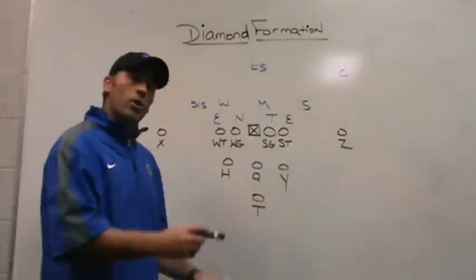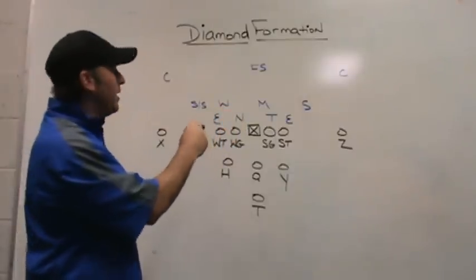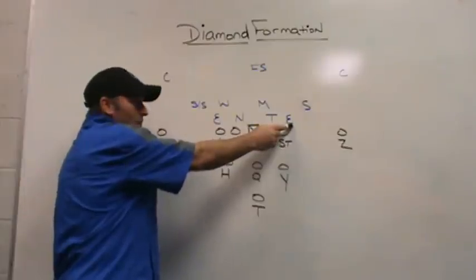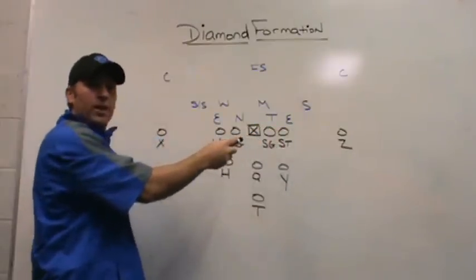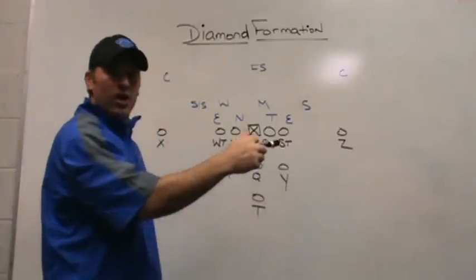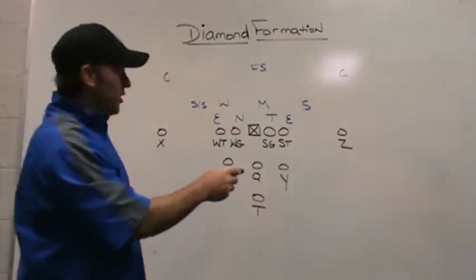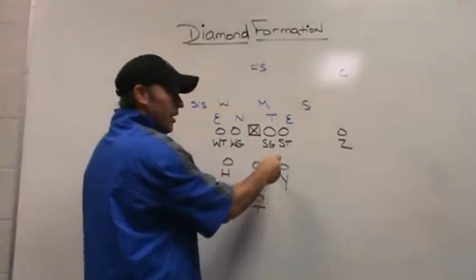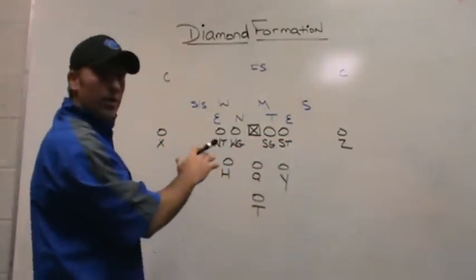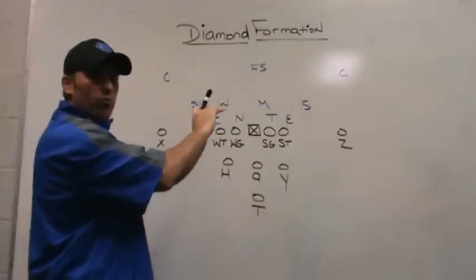The first thing I'm going to do is go through our perimeter run to the right, which is an inverted veer concept. By inverted veer, I mean we will run outside zone with the tailback. We will read the front-side C-gap player. Our offensive line will be blocking a veer play. What makes it inverted is that the running back, if he gets the ball, is the outside part of the veer, and the quarterback, if he gets a pull read, is the inside part of the veer. I'm going to draw up the inverted veer to the right first.